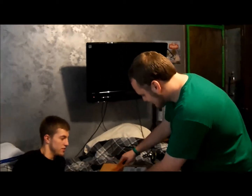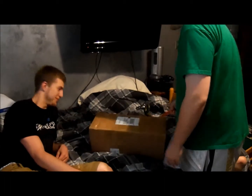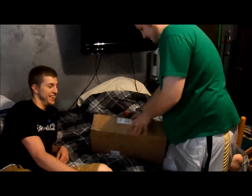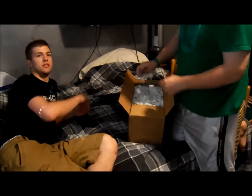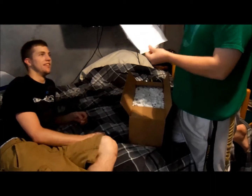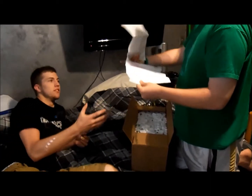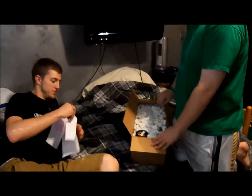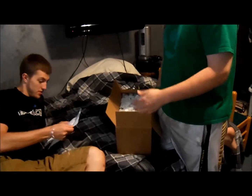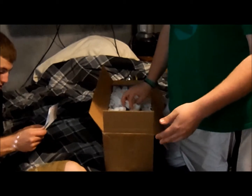Okay, opening it up. We got a bunch of packing peanuts on top, the normal invoice with all the highlighted items, and I can smell a lot of flavors right now.